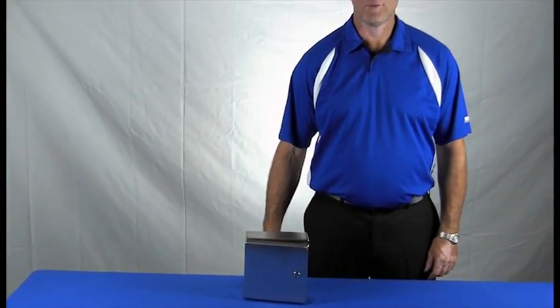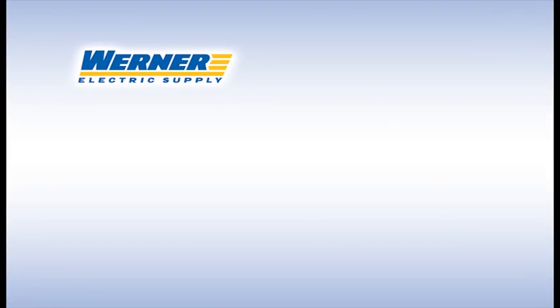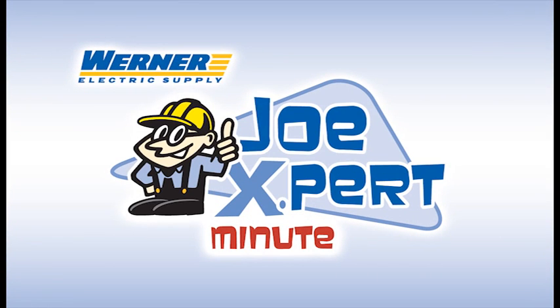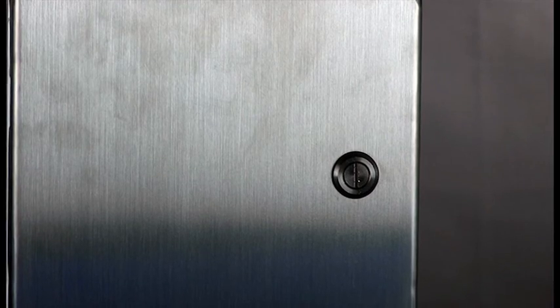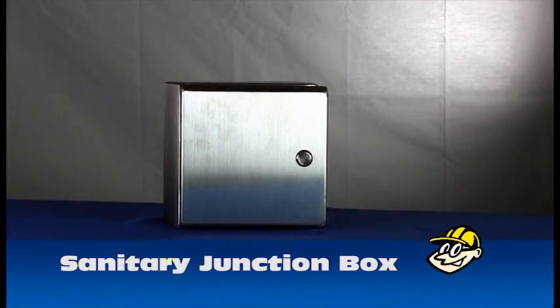Today on the Joe Expert Minute, we want to show you a Werner exclusive product. Today, we're here to talk about Werner Electric's Sanitary Junction Box, co-developed with Hoffman.